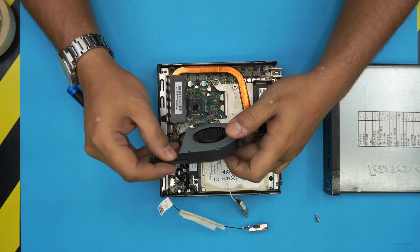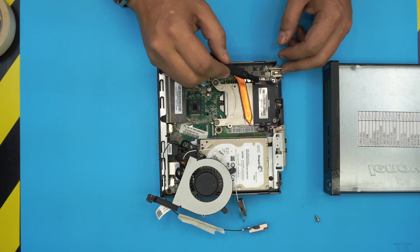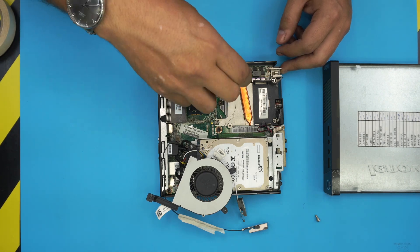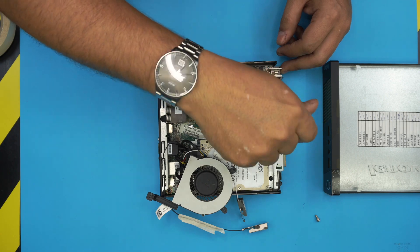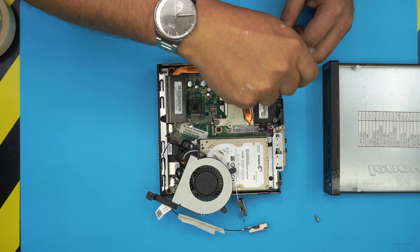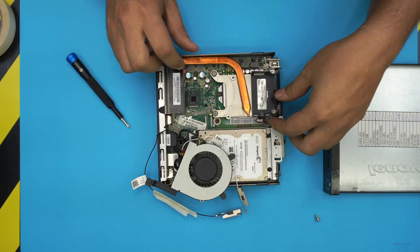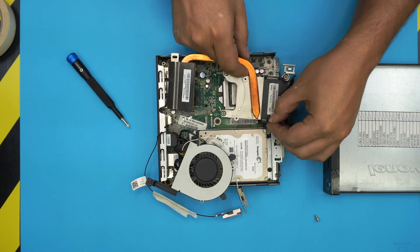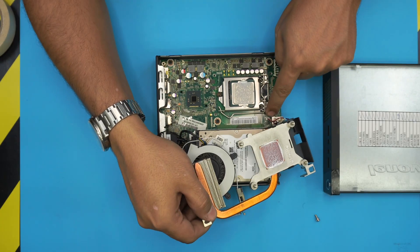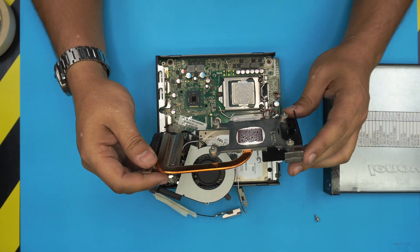Down here you can see the heat pipe, the condenser, and the four screws that hold the heatsink on the board. Remove these four screws — they have a C-lock so they'll loosen up; when you hear a click, that means it's already loosened. Lift it up carefully, as the speakers are sometimes attached to it. Pick it up on this side, slide it toward yourself, and unhook the speaker cable by lifting it up.